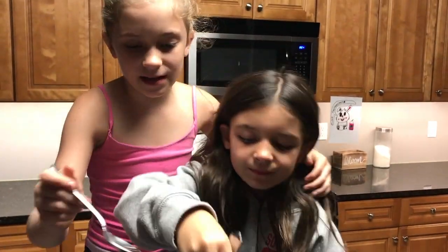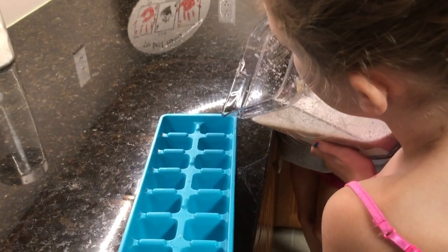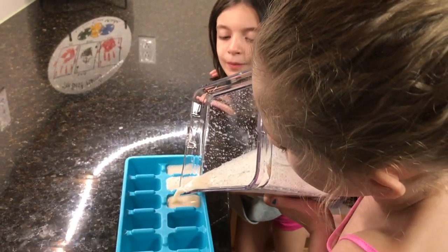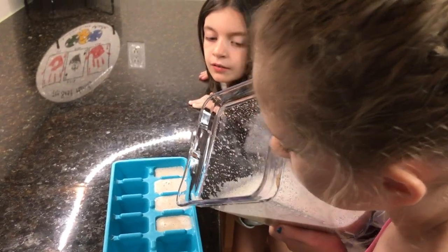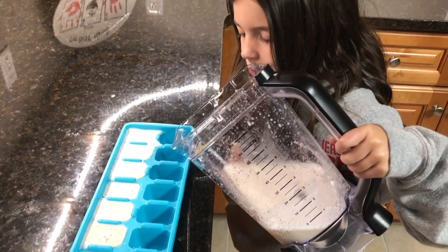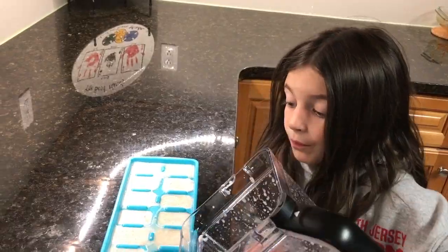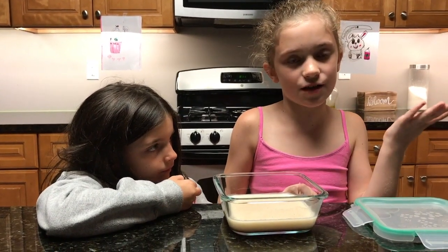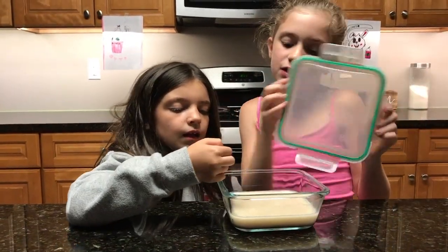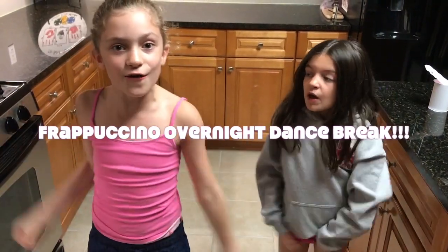Taste it, and if you need to, add some more date paste. That's great! Pour the mixture into an ice cube tray. Let's fill it up to the top. Put the mixture that was in the ice cubes into the freezer. And with the leftover mix, add the vanilla bean pod in and chill it in the fridge for tomorrow.